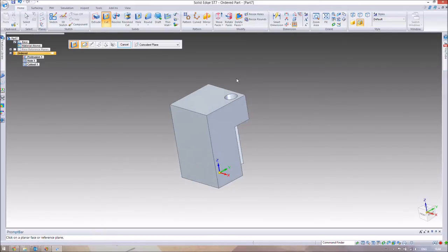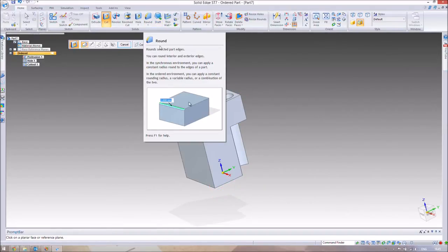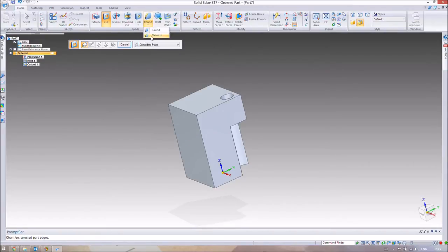Finally, I'll introduce chamfering to make the part look neater and safer. A sharp-edged block — even in wood — is poor practice. There are two ways to treat an edge: rounding (a quarter-circle profile) or chamfering (a straight diagonal cut). We're going to chamfer at 4mm, meaning it cuts 4mm in each direction at 45 degrees along the edge.